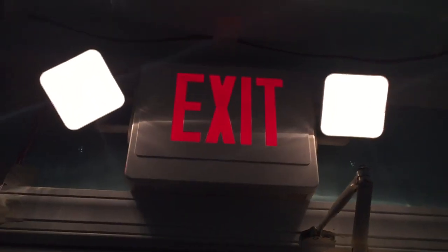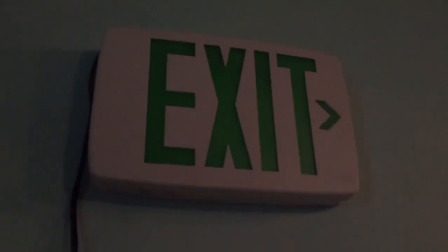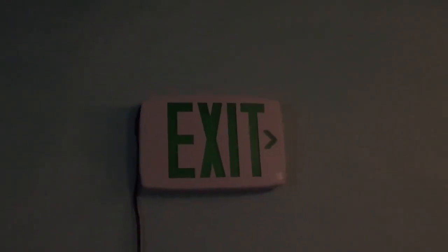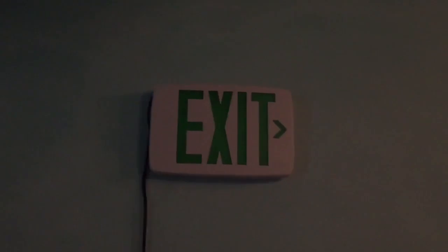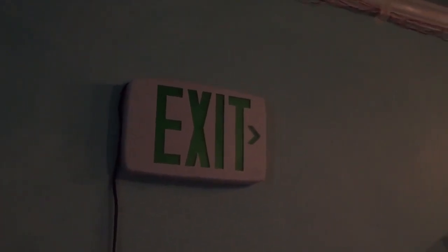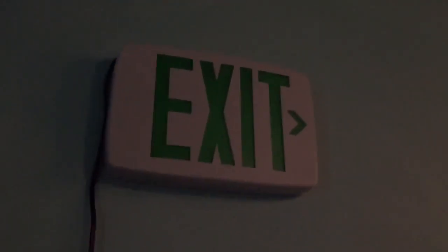That's crazy, because this is by Lithonia. I would be less mad if something like the generic unit failed, because it's generic — but this is a brand name. This is UL listed. And it was green at the beginning of the video. My Lithonia LQM GSD exit sign has failed. I didn't even have this on for maybe two minutes. That is unreal.